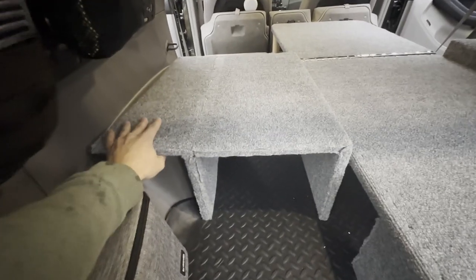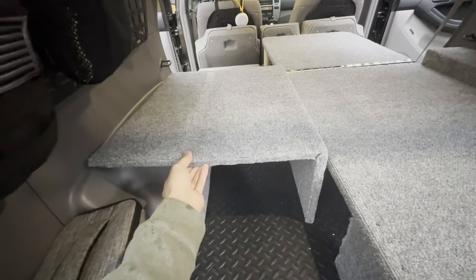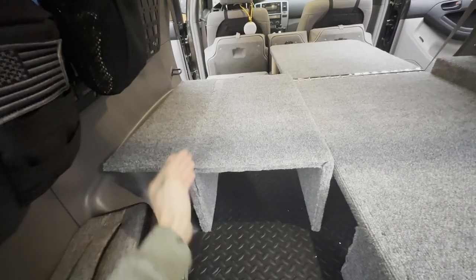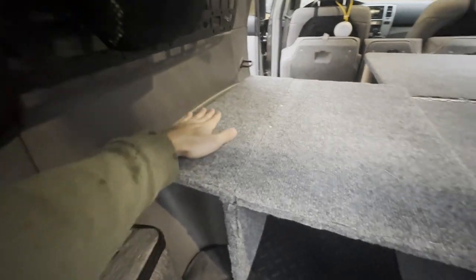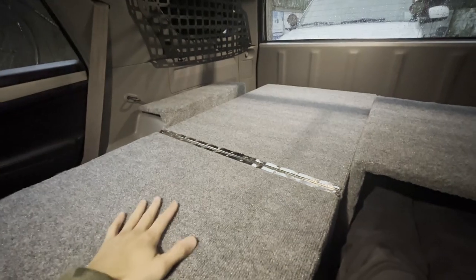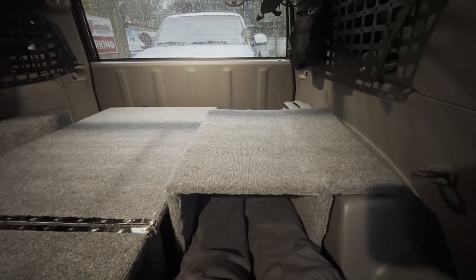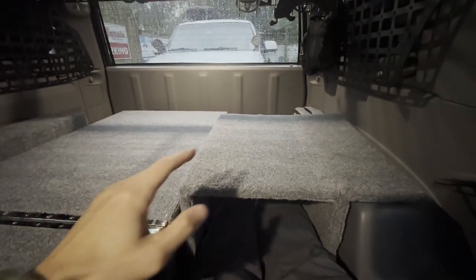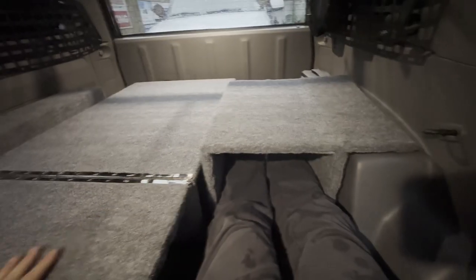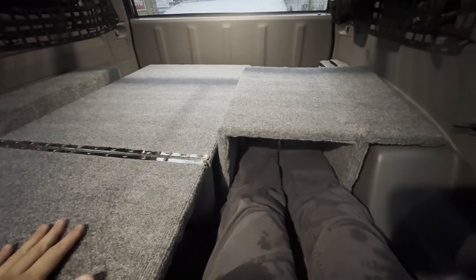Moving over here, this side is built from half-inch plywood on top with support on the bottom, and I cut it to mold to the sides of the car. The nice thing about having the sleeping platform only on one side is I can use this tray as a desk. I'm in a sitting position right now and can put my laptop here, making this a full-on workspace — a very unique feature of this build.